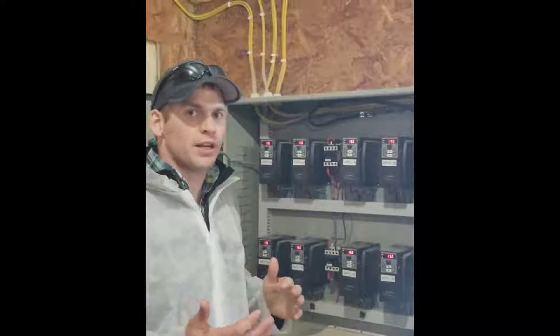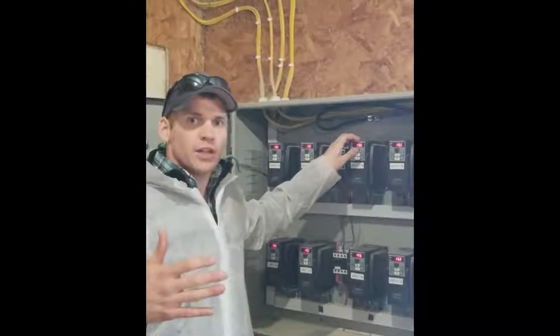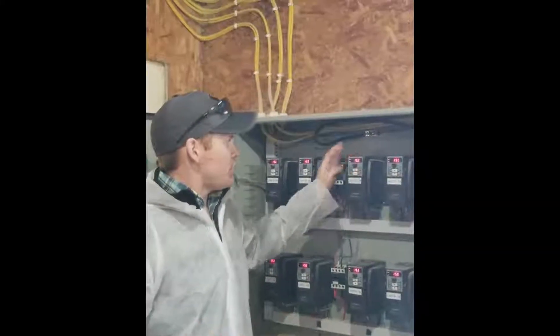Very simply, we've got a number from zero through fifty that is the speed setting for that fan, so we can just easily adjust it.